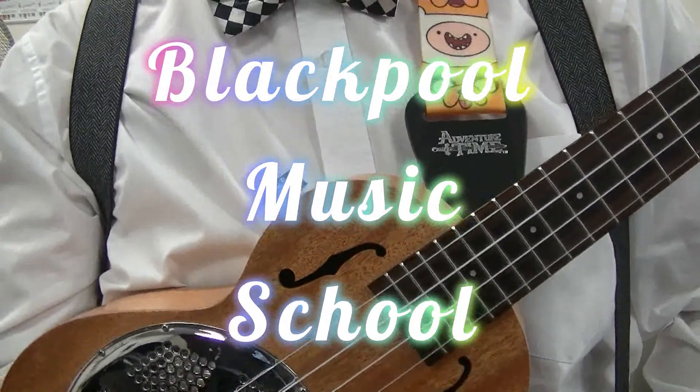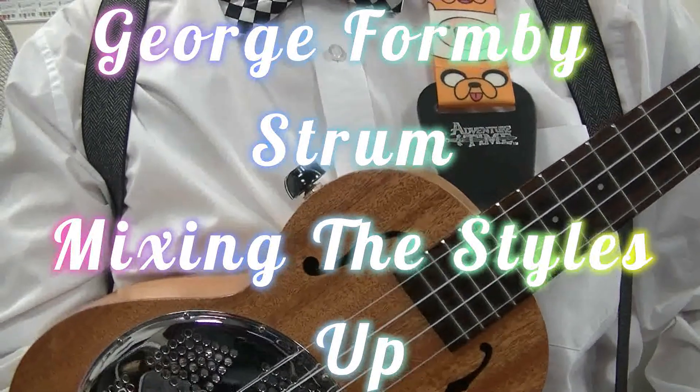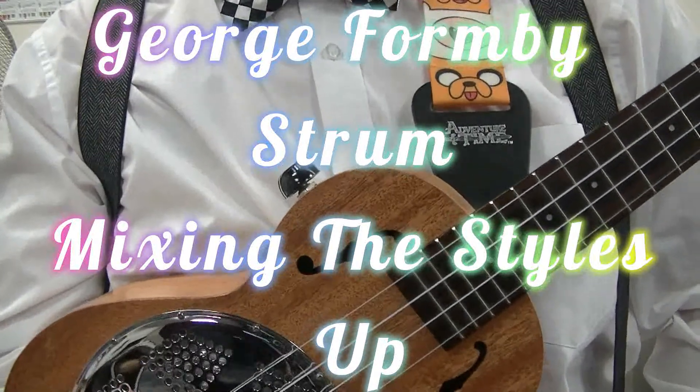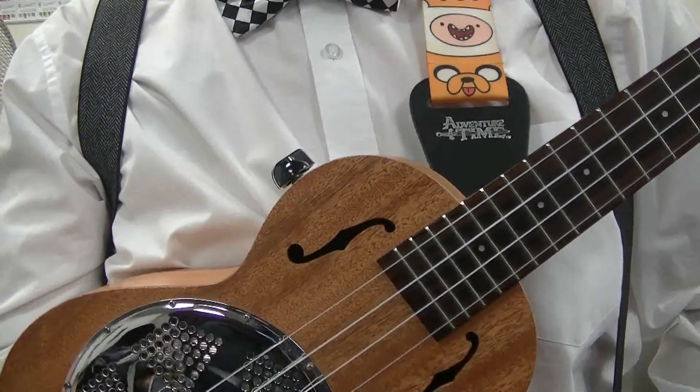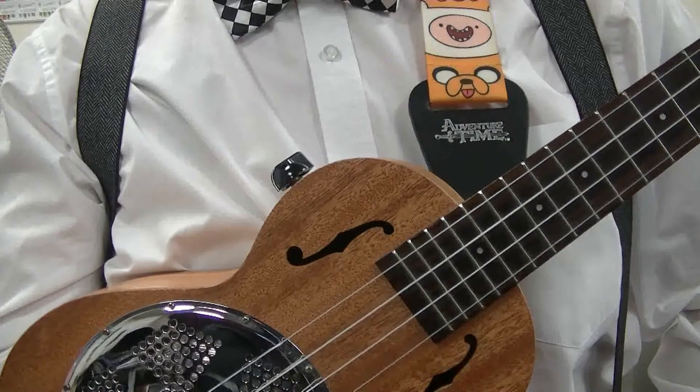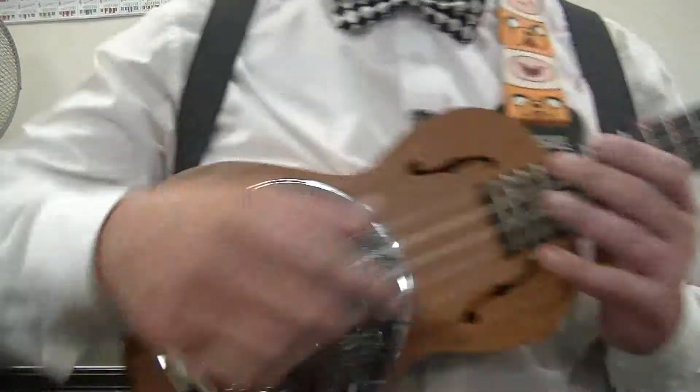Welcome to this Blackpool Music School video all about the ukulele. And to show you how far in advance I shoot these videos — Hey Google, what's today's date? It's Thursday the 18th of August 2022. So as you can see, I shoot these videos in advance.